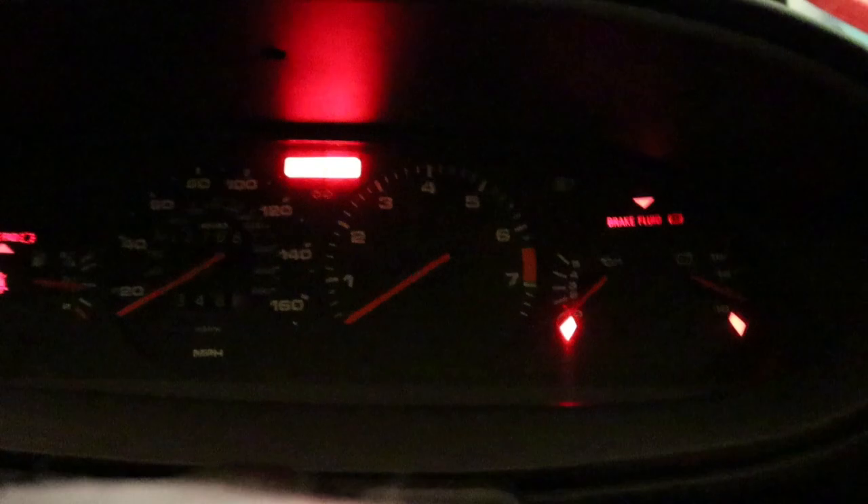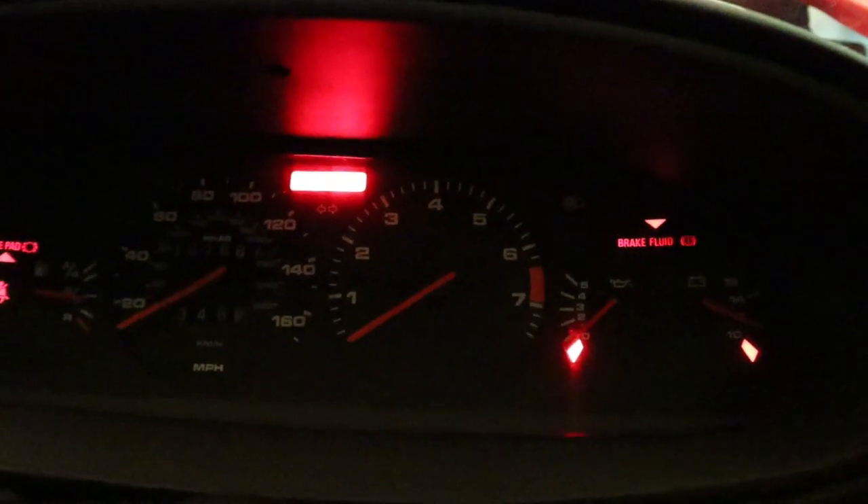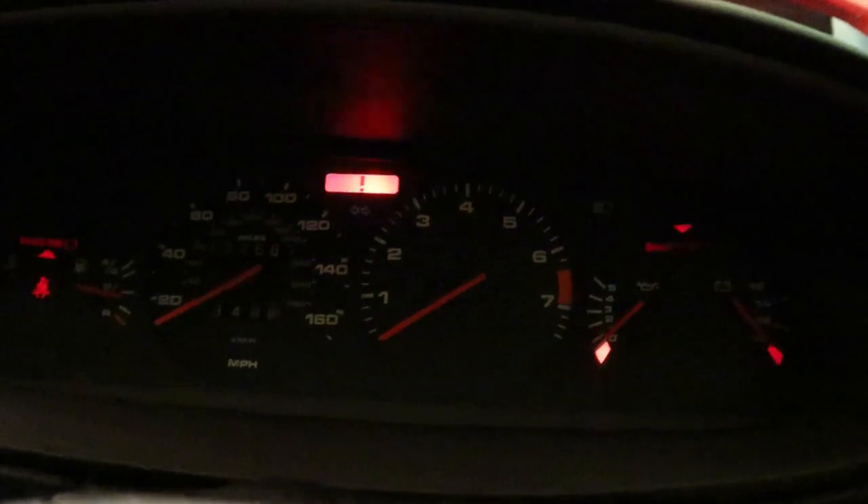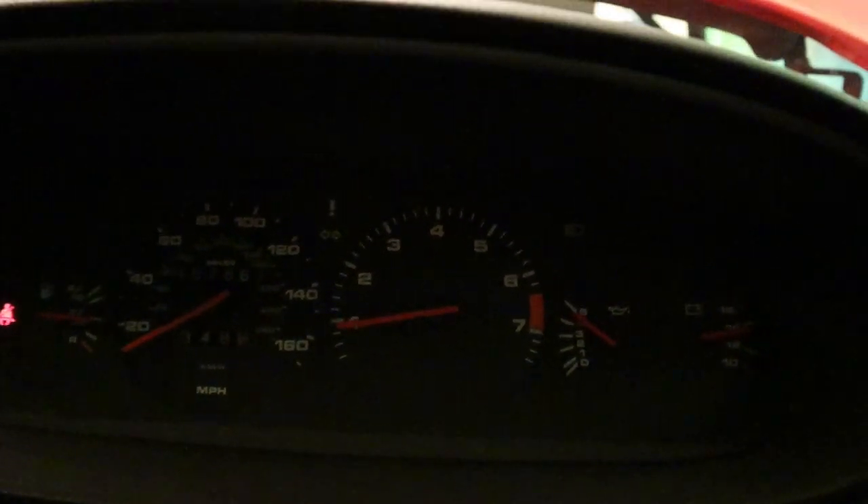Ignition on. Well, it's not pegged up to above five — this is looking promising. Turn off. Back on. Yep, we got it. Fixed. There we have it. Job done.